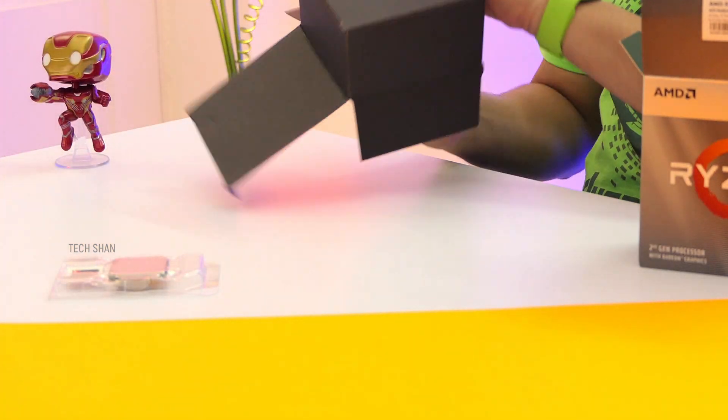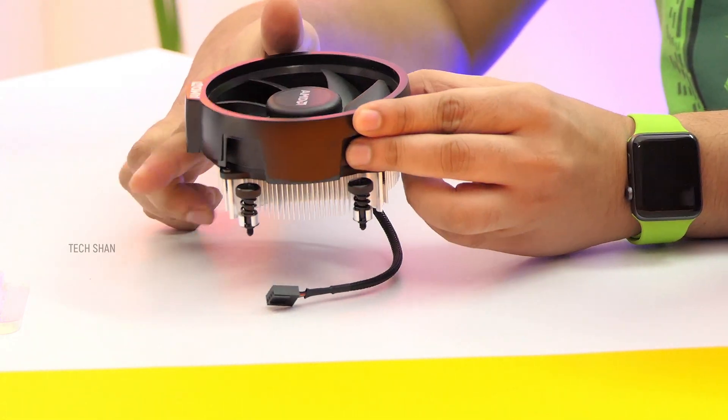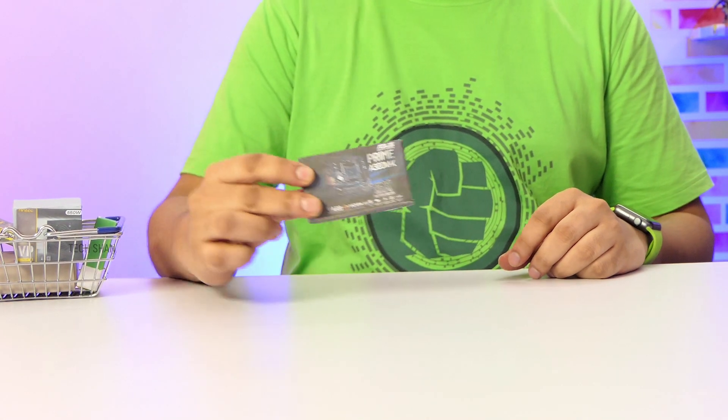The box also has a Wraith cooler fan — fancy name, AMD — it looks solid. Also a manual, a couple of stickers to flaunt on your build, that's about it. Next up for the motherboard.